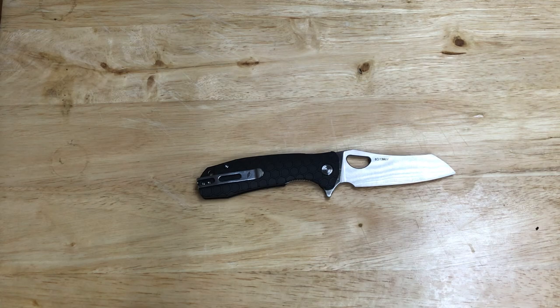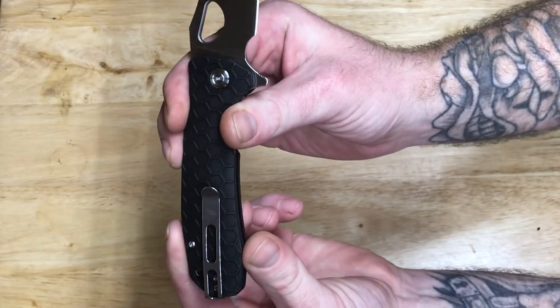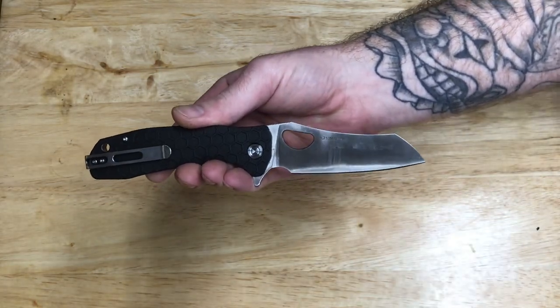It's got FRN scales and a deep carry pocket clip. The name of the knife — I forgot to say — is called the Warren Cleaver. I'm sure you guys kind of get the reason why.